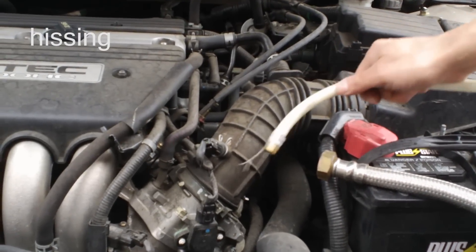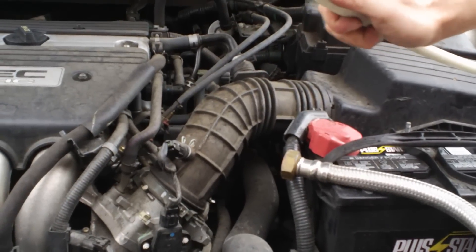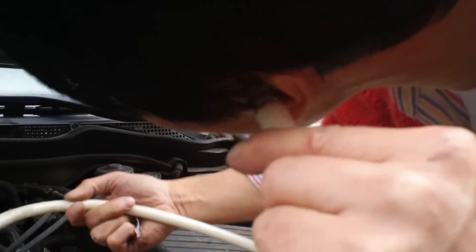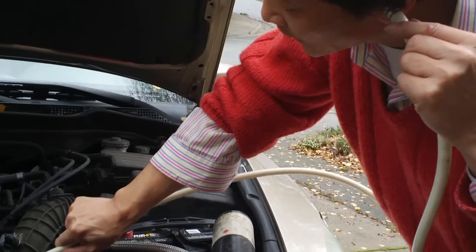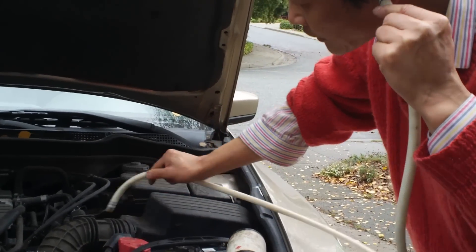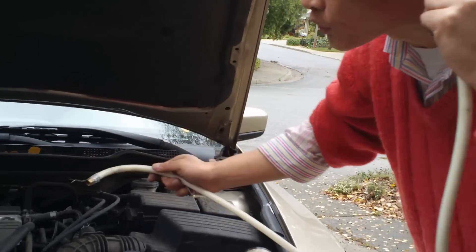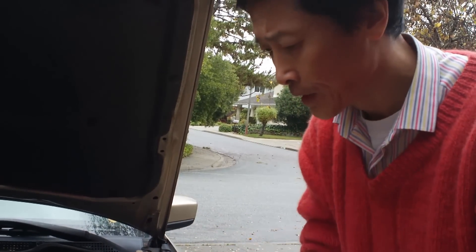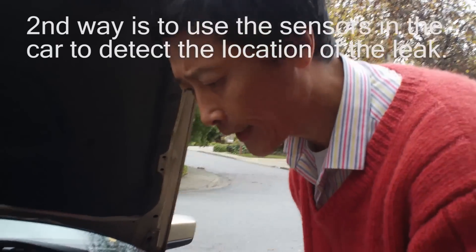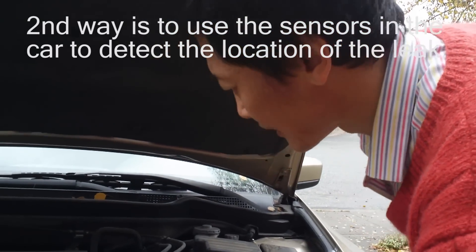What I made is from a dishwasher tube. I put one end to my ear so when the engine is started I can go over and try to find whether there's a leak. That's how I use my ear to find a leak.